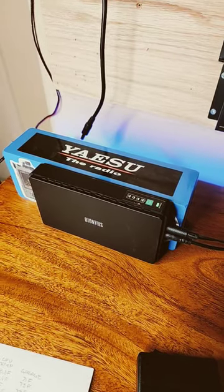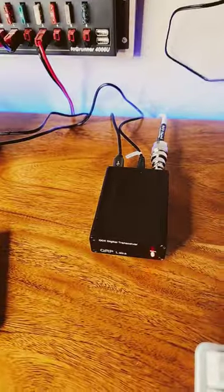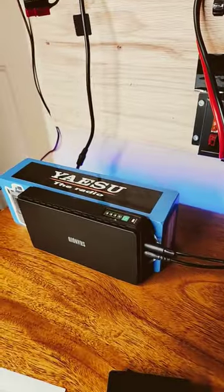Since this device is marketed as a UPS, we can actually remove the AC mains, and you notice that we're still running. At this point, we are running on battery power.